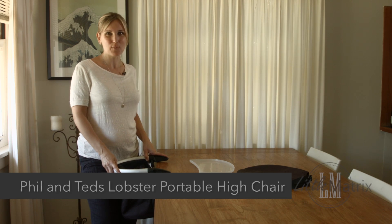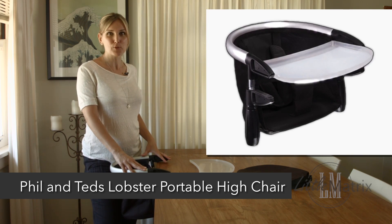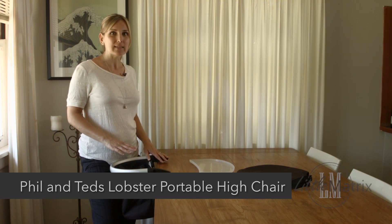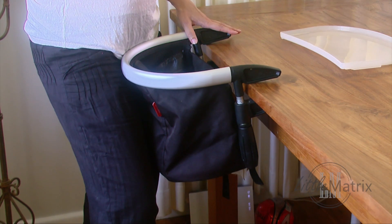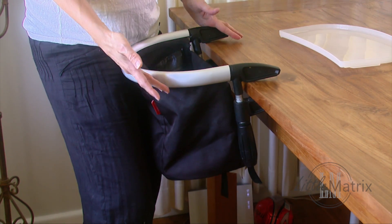Hi, I'm Corinne Tolerton from LittleMatrix.com. Now we're going to have a look at the Phil & Ted's Lobster Portable Chair. It's a flat packing, lightweight portable chair. You can take it pretty much anywhere — you can use it at home or when you go to a relative's house, a friend's house, or on holidays.